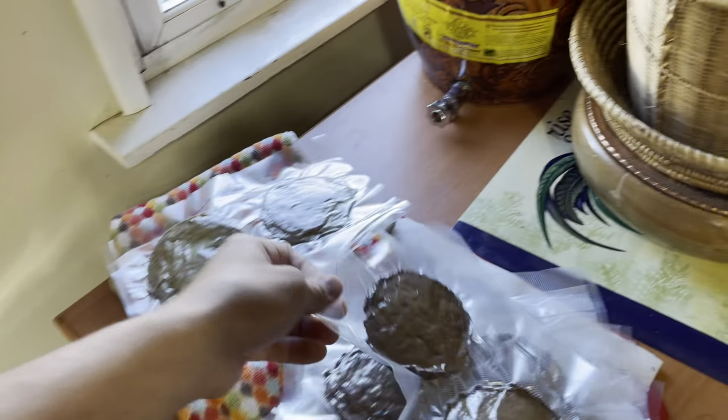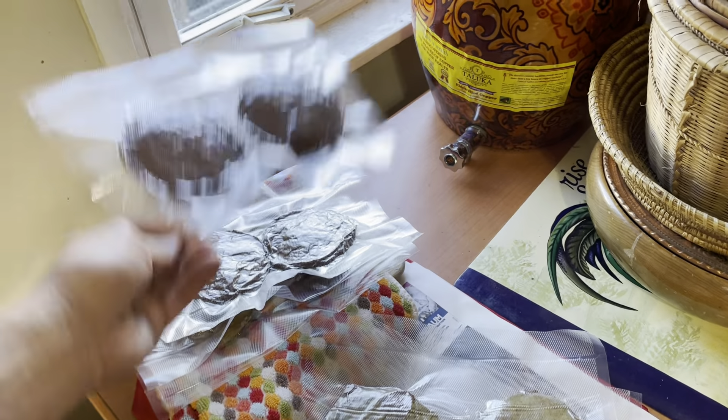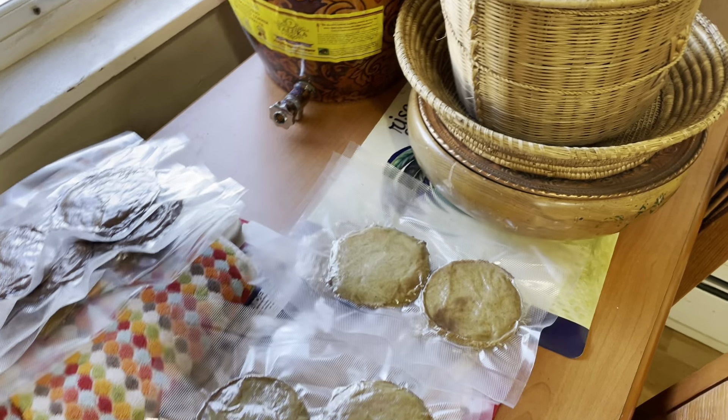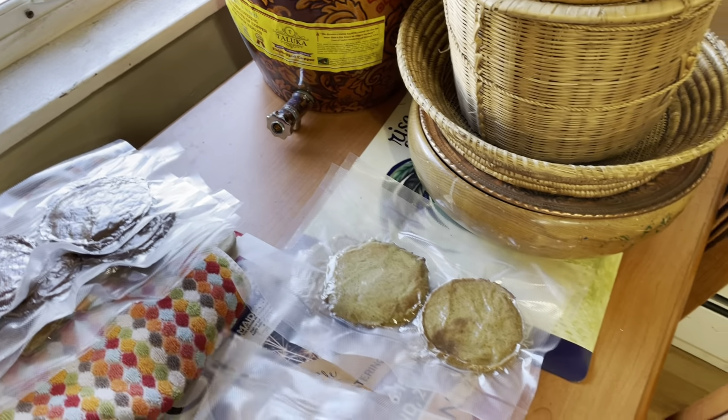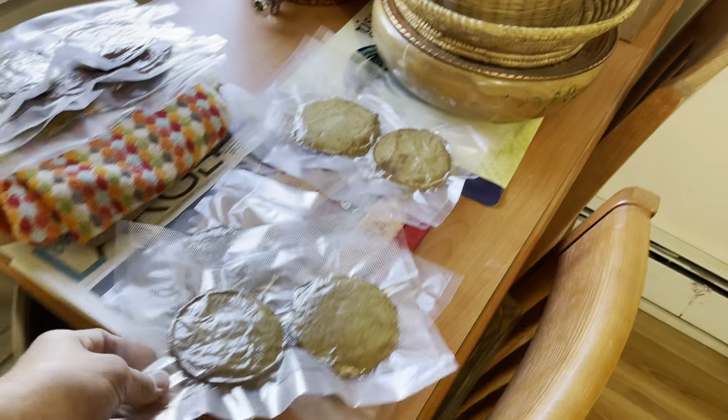So we got one, two, three, four going out to Matt — one, two going out to Rick — and we got two more. Who wants them? Somebody send me a message.